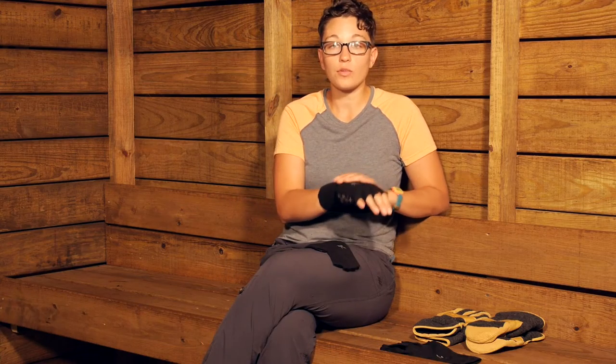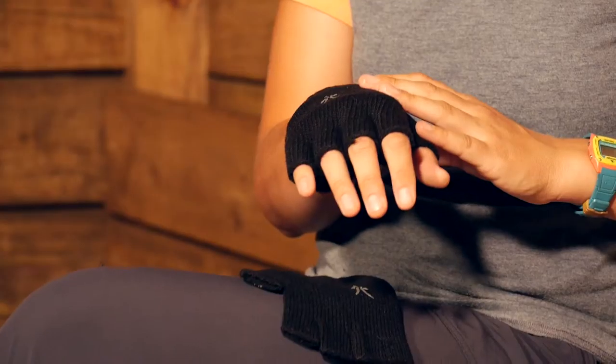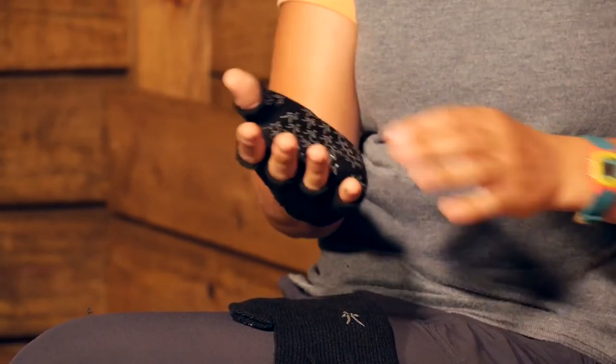The Ibex Nitty Gritty Fingerless Wool Gloves are the perfect addition to any outdoor enthusiast's winter gear. These gloves are great because you have got 100 percent merino wool. The properties of wool are lightweight and warm, and they keep their thermal efficiency even when they are wet.